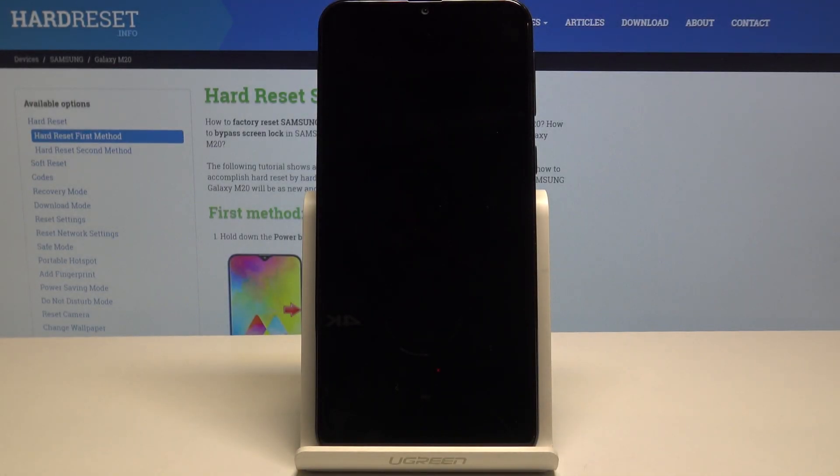Hello, today I will show you how to reset network settings on your Samsung Galaxy M20.